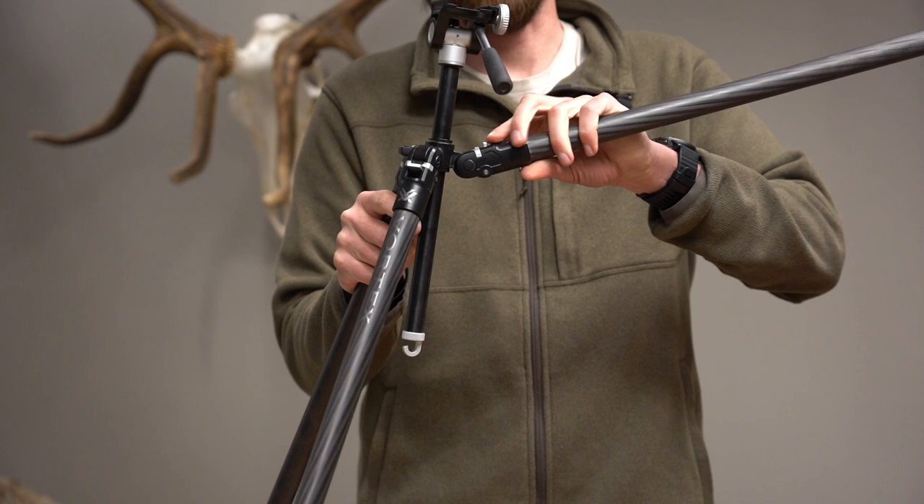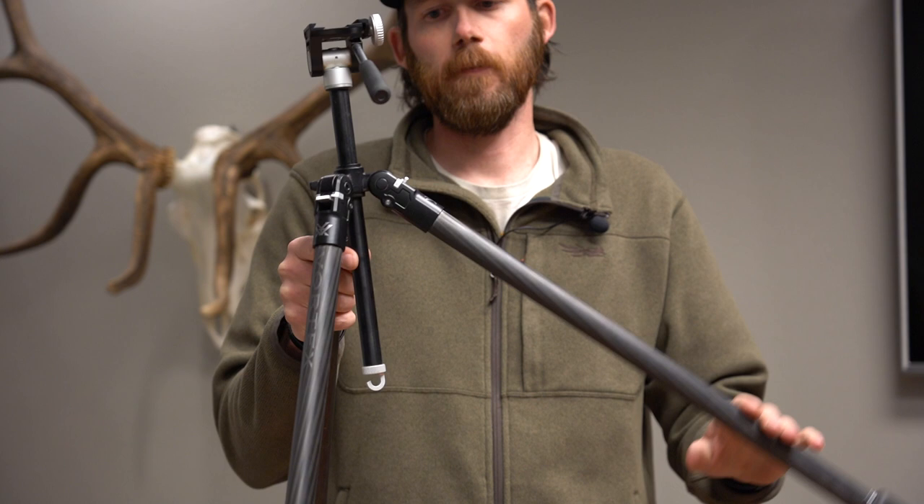Another really neat feature of both these tripods is the legs actually have three different locking positions — locked in here, locked in right there, and locked in there.